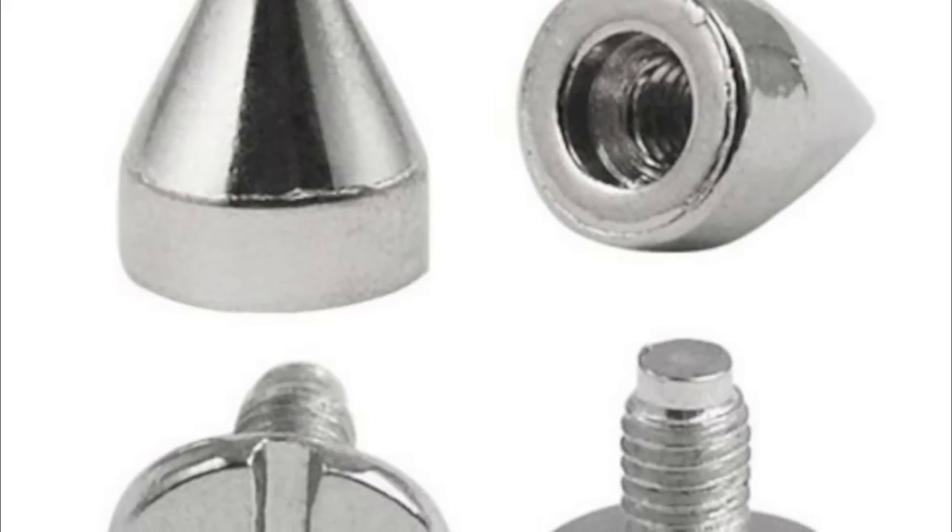Hi YouTube, I'm JellybeanX94. Today I'm going to do a DIY on how to do the screw back spikes — the cone ones. I bought this shirt on sale, I think it was like $6 or $7 at Body Central, and it already has spikes on it, but I wanted to spice it up a little and add the cone spikes on the collar.